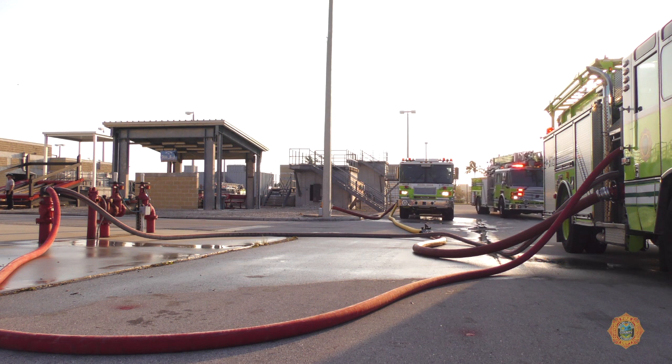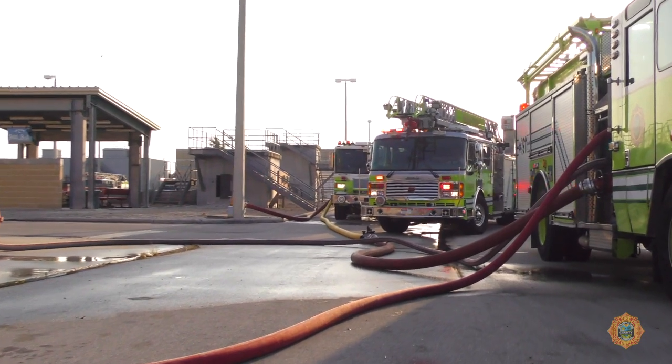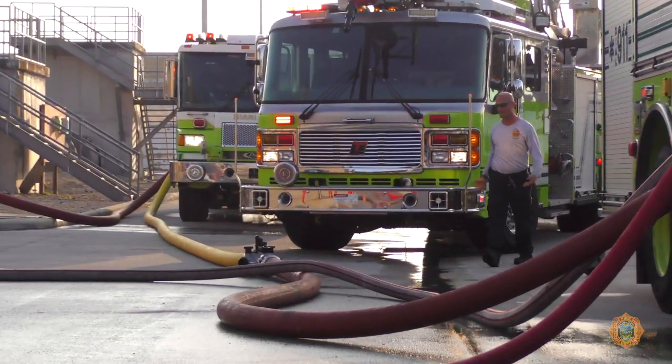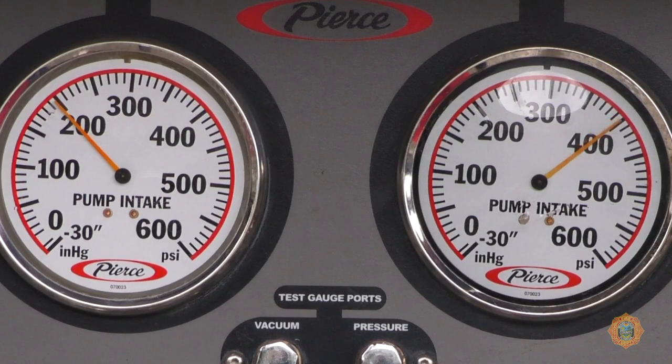When possible, the supply evolution should not position hose or apparatus in a fashion that blocks access, especially for later arriving aerial apparatus. Set up for a tandem pumping operation when the required pressure is higher than a single pumper is capable of achieving.